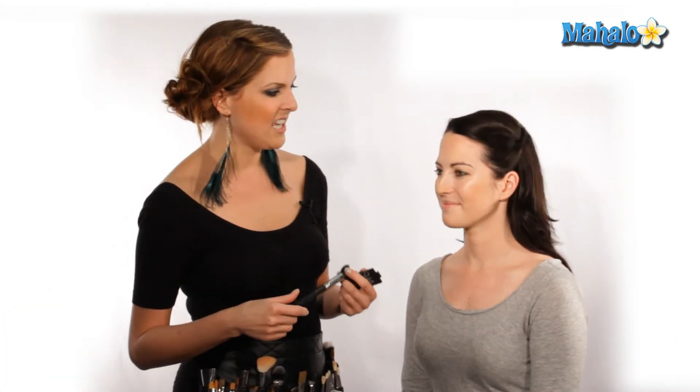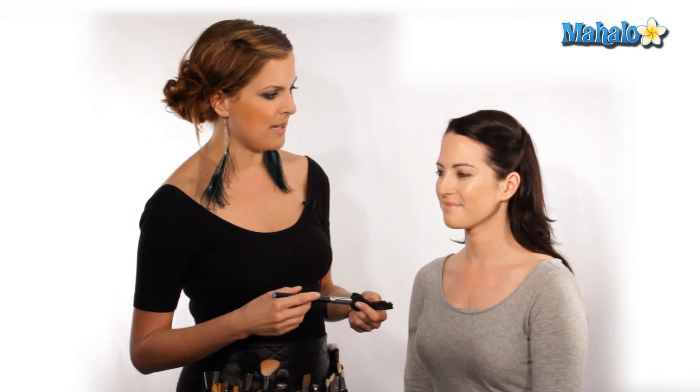Hi, my name is Katie, and I'm a professional makeup artist. Today I'm going to show you how to apply blush. Shannon here has already put on some foundation and concealer, and we're going to start by selecting the color blush and a brush.